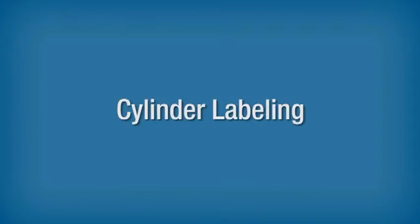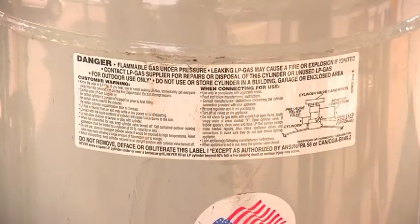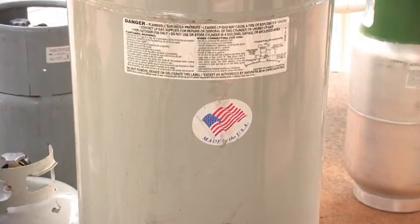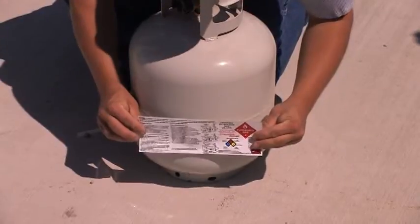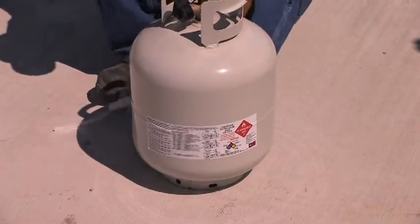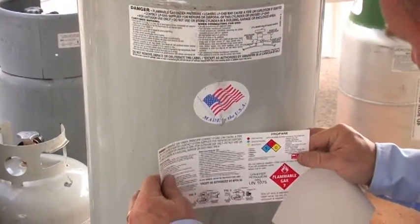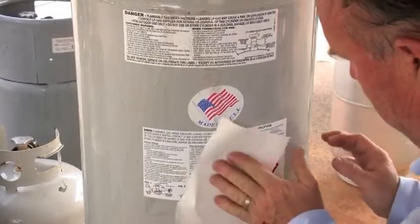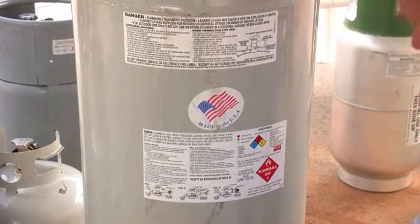Cylinder Labeling. DOT and OSHA require specific labeling for all cylinders. Cylinders used to transport propane must be clearly and durably marked with the proper shipping name and hazard class. Cylinders used in industrial applications must have additional warning information. The consumer information or warning label must be on all portable refillable cylinders of 100 pound propane capacity or less not filled on site. The label must include information on the potential hazards of propane. Be sure to apply a new warning label if the original manufacturer's label is not present or clearly legible.